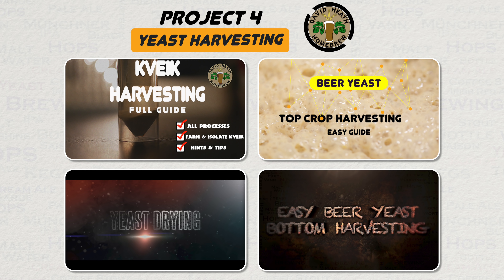Why not start re-harvesting your own yeast? I have guides on this and more on my channel. This can be pretty time-consuming at first, but once you have a stock of the most common yeast types that you use, then you just need to do quick maintenance either during or after each fermentation to keep stock levels moving.